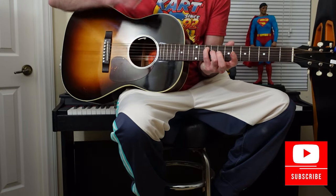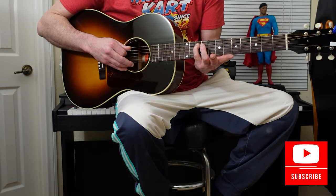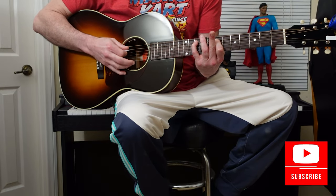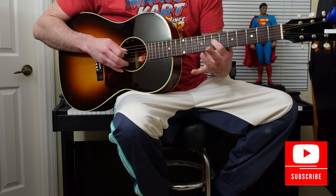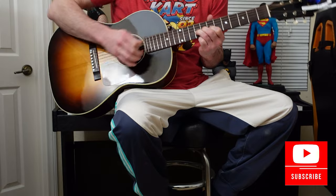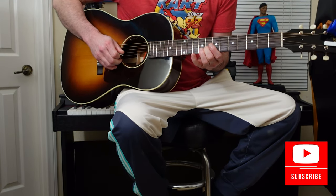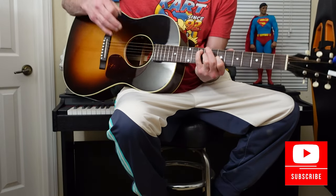He ends there on the first solo. So, pinky, 5th string, 10th fret. You're going to go from pinky to index on the 7th, so you're on the 5th string. Then walk up to the 4th string, index and ring finger. Then bend on the 3rd string. Then go to the 2nd string with your middle finger, play that note back to the 3rd string, and then it ends there.